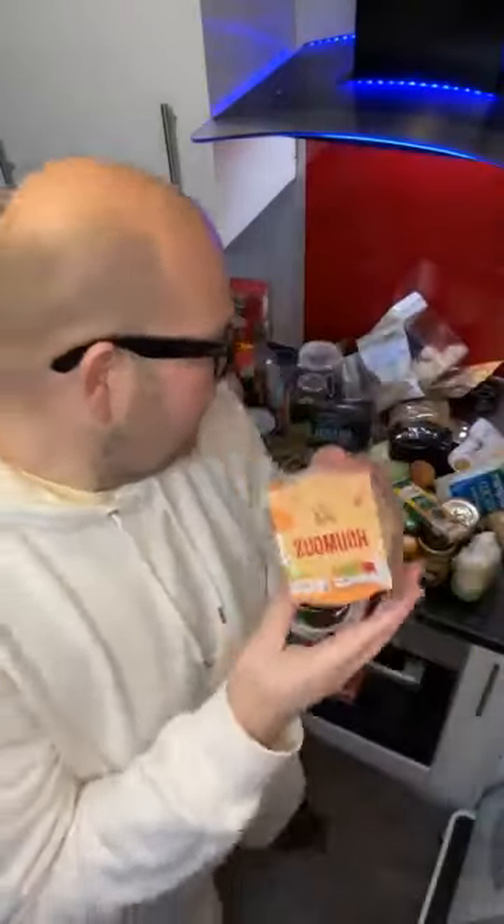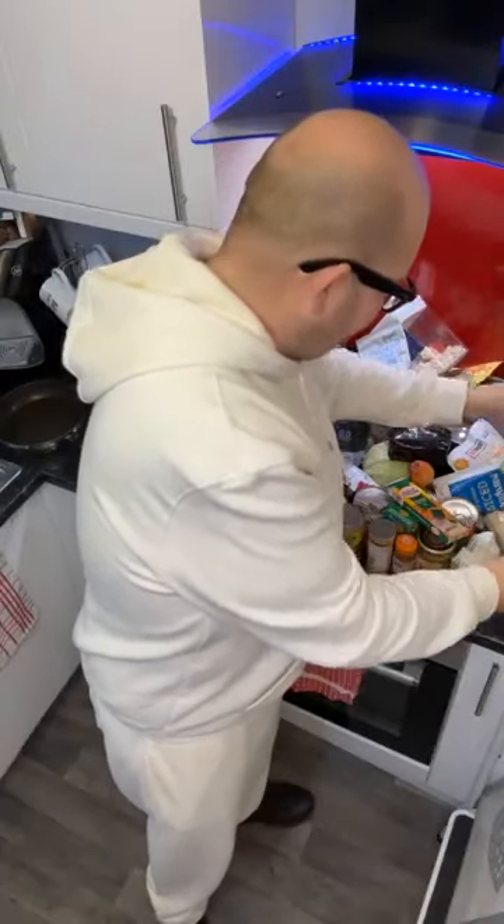This is hummus — mashed chickpeas. Don't go for the reduced fat one; you need those essential oils and essential fats. So make sure you get the full fat hummus.